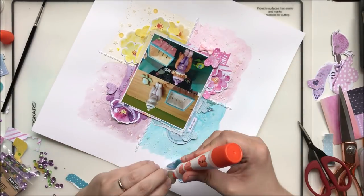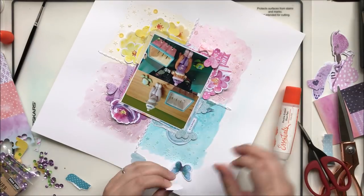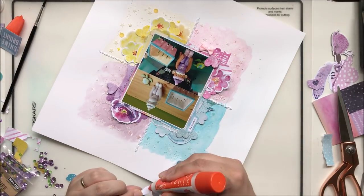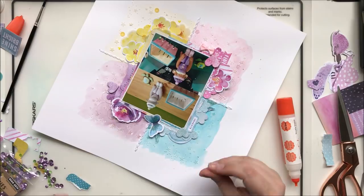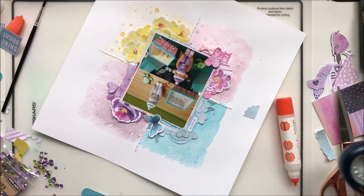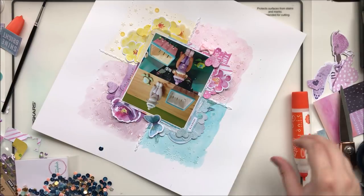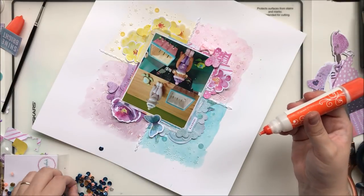This layout took me three hours — three hours, y'all! I never take that long on a layout unless I'm hand stitching the entire background; it never takes me more than an hour to an hour-and-a-half max. This was quite the labor of love, adding in all of these little bitty pieces and trying to fit them together. It gave me a new appreciation for Missy's process, for sure. I've watched so many of her videos and it seems like she just makes it work — but a lot of editing in those videos I'm sure takes place.